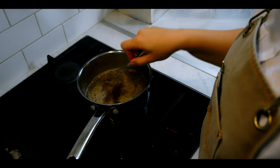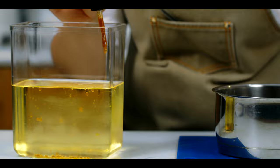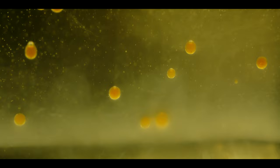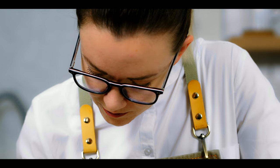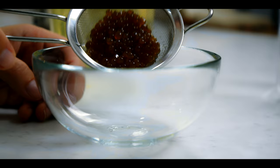Meanwhile, pour your pre-chilled ice-cold flavorless vegetable oil into a tall container, and use a pipette to drop your vegan syrup caviar into the cold oil. As you know, water and oil do not mix. So by dropping this syrup mixture mixed with agar agar into the cold oil, it cools down immediately and the agar agar inside solidifies and gels those drops into little beautiful caviars. And the last step — strain the oil and reserve this beautiful caviar for the final plating.